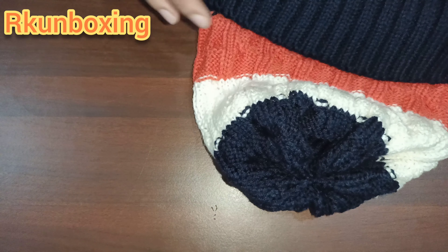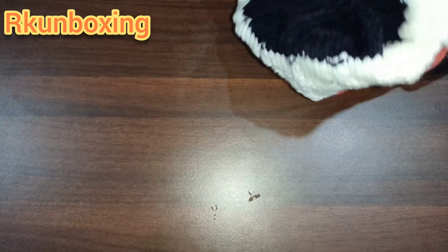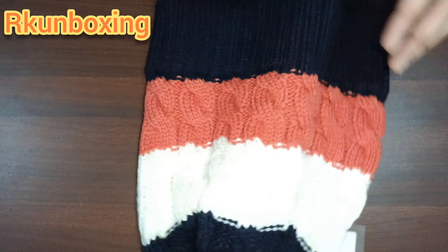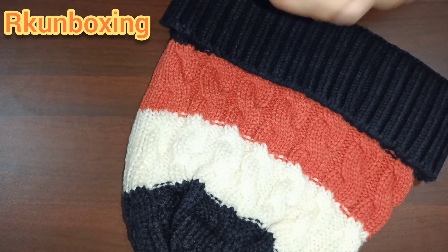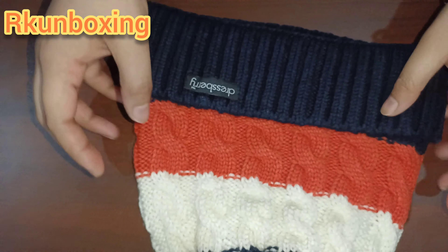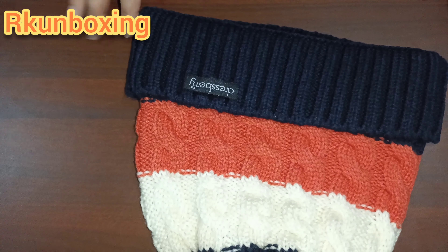The wool is of good quality. Overall, I liked this product. If you want to buy, the link is below. If you liked this video, please like, share, comment, and subscribe. Bye, take care!